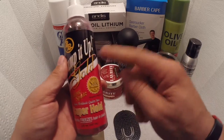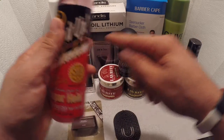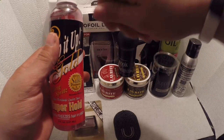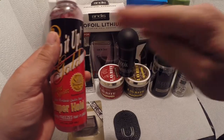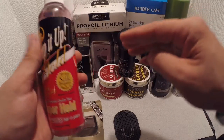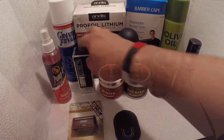I also use it as a liquid eraser. What that means is when I'm doing a shape-up and it's nice and dry, when I pass the machine it leaves a nice white dust so you can see the shape of the haircut a lot better.